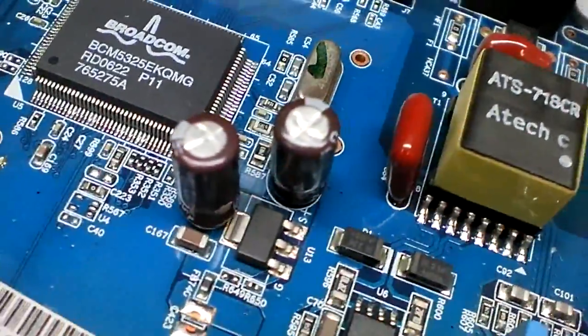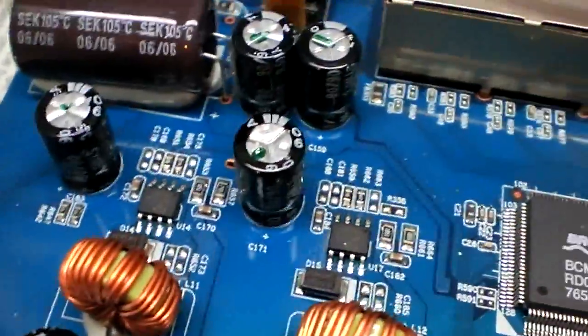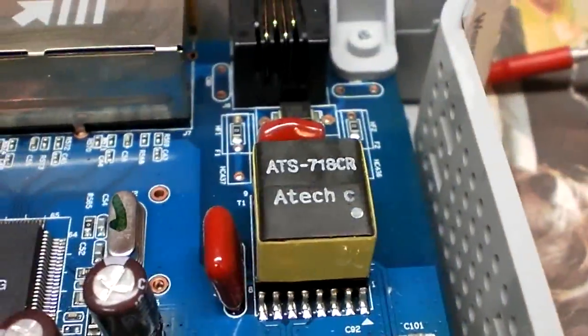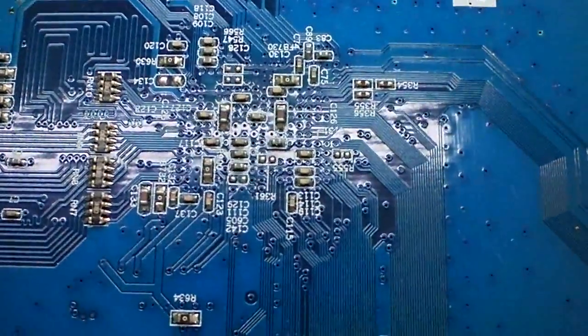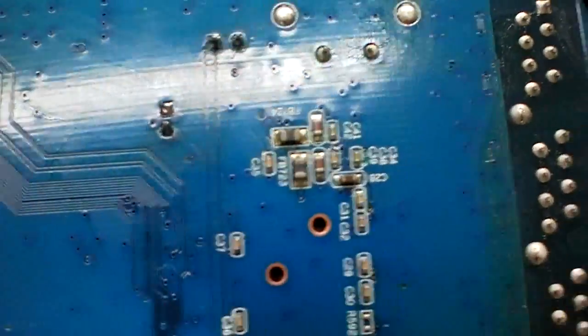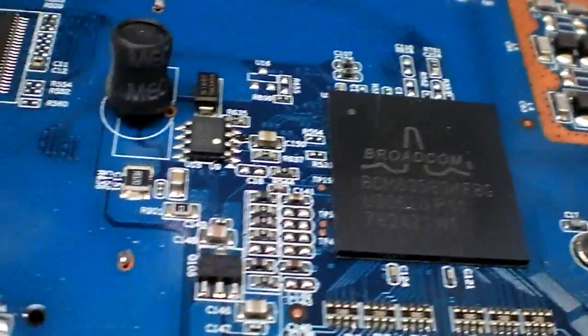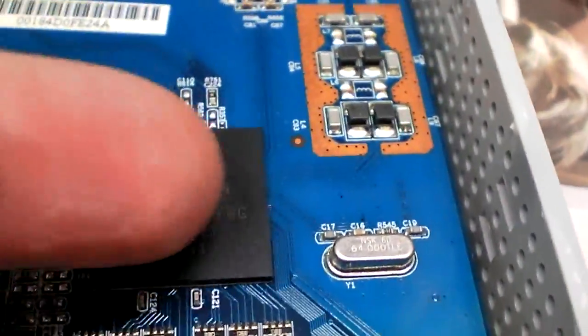The caps are in. I've tidied it up a little bit more and removed some of the excess flux residue that was splattered all over the board. The underside's not too bad — it's quite tidy. So I'll stick it back together and get on with the first reason why I took it apart, which was to check on the temperature of these chips.